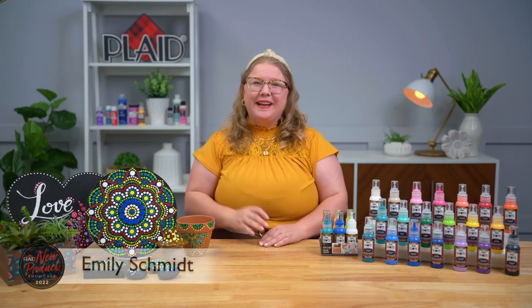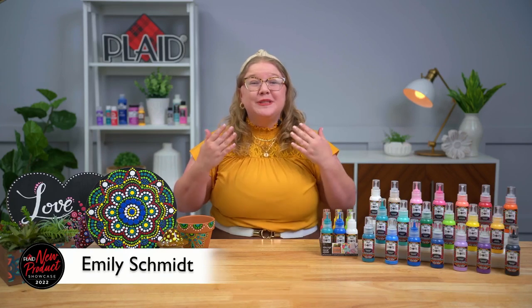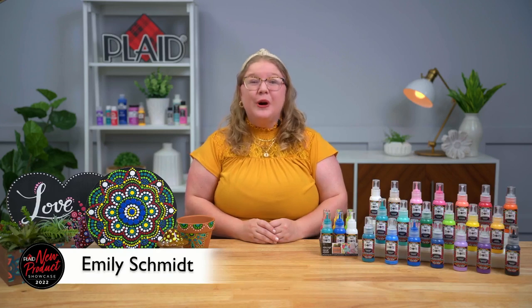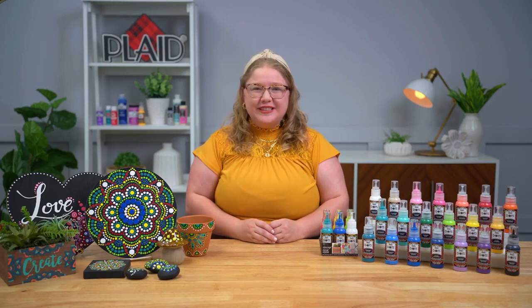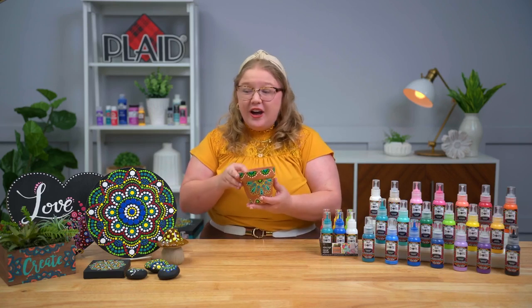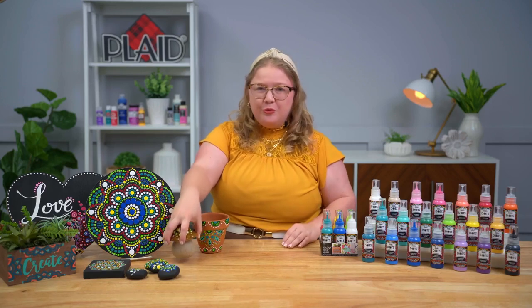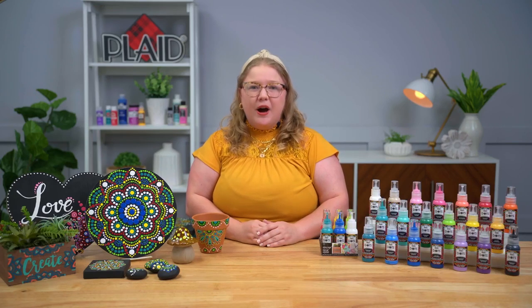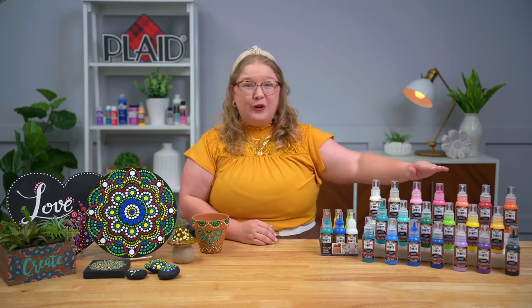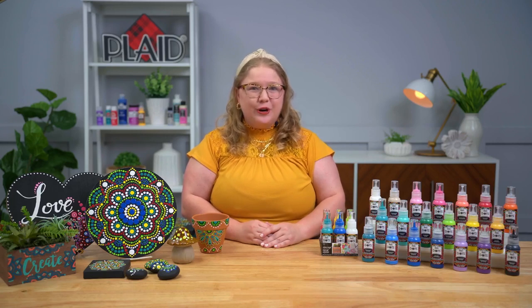Thank you so much Tanisha. Hi everybody, my name is Emily Schmidt and I'm a content creator here in the Plaid Studio. I'm so excited to be sharing with you the brand new Folk Art Dots line. As you can see, there are so many different awesome projects and surfaces you can use it on — terracotta, wood, these cute little mushroom sculptures, rocks, ceramic, and glass. I love the vast amount of possibilities with this full line of Folk Art Dots, and I'm really excited to go over all the different colors.